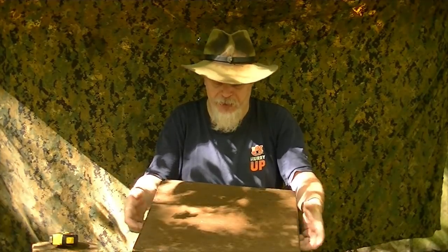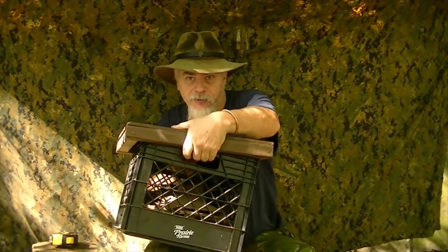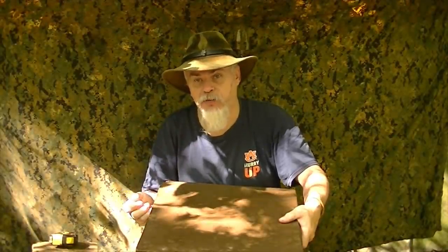By taking the milk crate and making the top where it locks onto it, it becomes a lid I can actually pick the whole unit up by. I can still reach the handles of the milk crate, and I've turned it into a closed storage unit that can be stacked. They can also be used as a footstool, for sitting on, or as whatever you need in camp. So milk crates work great with this too.